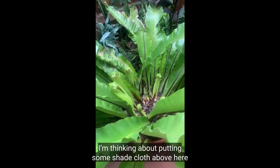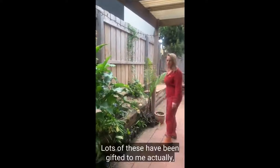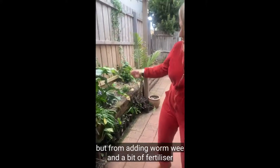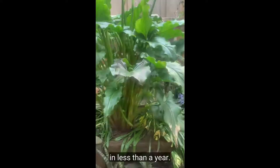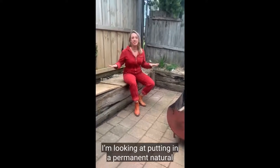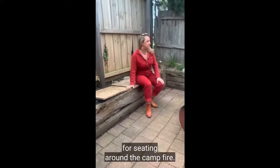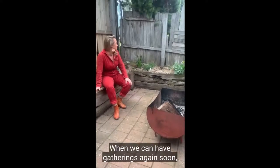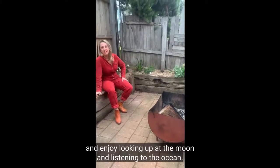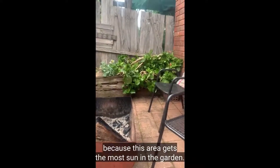I'm thinking about putting some shade cloth above here and continually adding new plants. Lots of ferns have been gifted to me actually, but from adding worm wee and a bit of fertiliser, they've all really started to take off now in less than a year. I'm really excited about this area here — I'm looking at putting in a permanent natural building bench seat with clay and straw. I think it's a gorgeous area for seating around the campfire when we can have gatherings again. This will be the perfect spot for all my friends to sit around and enjoy looking up at the moon and listening to the ocean.